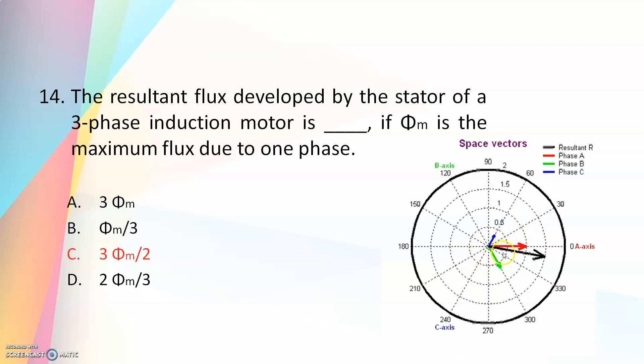In a three-phase induction motor we instantaneously have three fluxes — shown by red, blue, and green corresponding to three different phases — and the resultant flux will always have the same magnitude, which is 1.5 times the maximum flux, and it will be rotating in the anticlockwise direction. This rotating magnetic field has a speed called the synchronous speed NS. This flux cuts the rotor conductors, causing induced EMF, and when the circuit is closed, current flows. According to Lenz's law it opposes the cause and the rotor starts rotating in the same direction as the stator field.